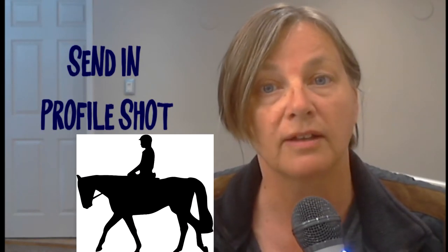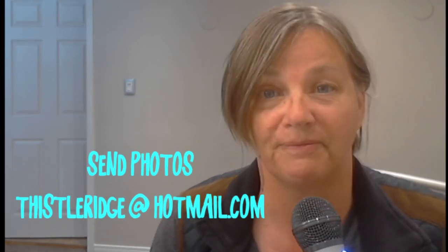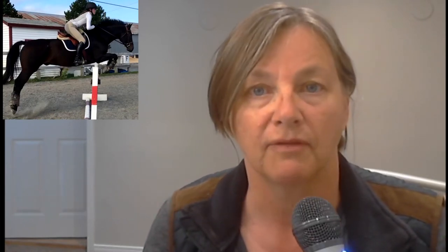If you're going to send in photographs for me to do a position review, make sure that it's a profile — a side shot of you going over a jump or on the flat — so that I can see your position from the side. If you'd like to have a position review, please send me a photograph at thistleridge at hotmail.com. I'd really like to thank Julia for sending in the photograph that she did. It's a lovely photograph of her and her horse from the side without any obstruction of her position.